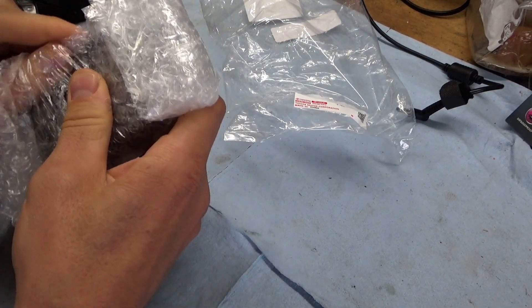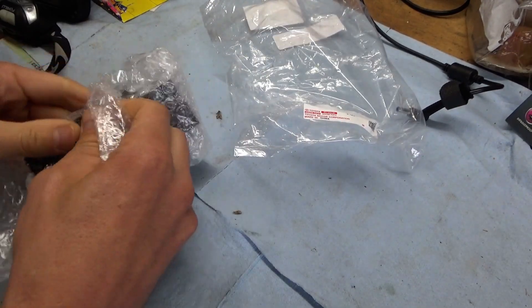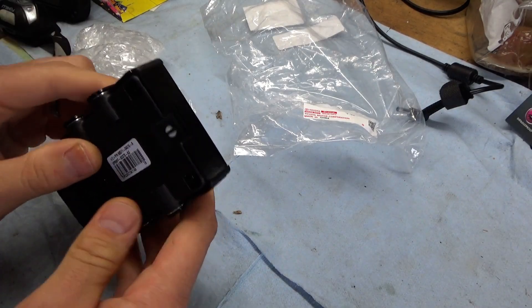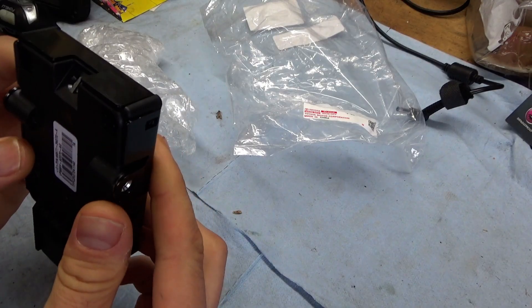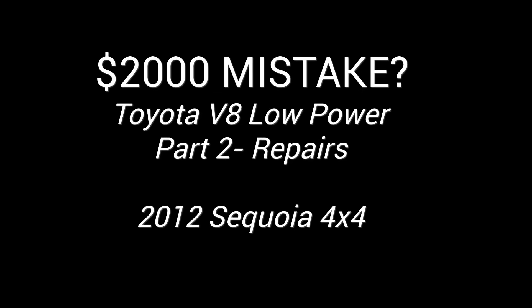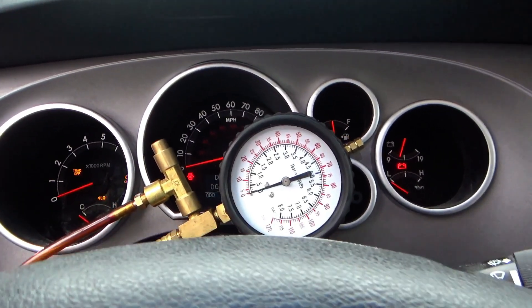Just like those DVT phasers that fail in the cameras — there it is. Too bad this is going to be swimming in salt very soon. Is that a vent? Let's plug it in and look at the fuel pressure.